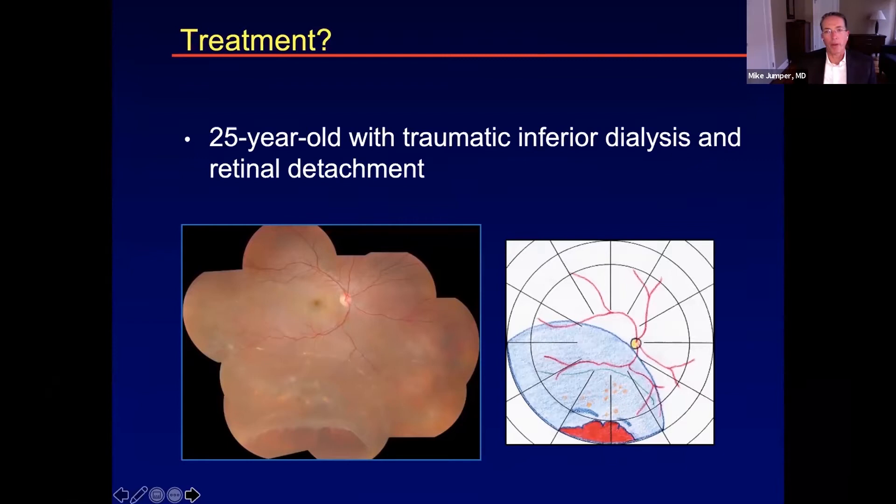One of the things to discuss with fellows is where the vitreous is attached versus detached. The vitreous is attached to the posterior edge of a dialysis break, as opposed to a giant tear or horseshoe tear case where it's attached to the anterior flap. Most of the time with a dialysis, a buckle is a much easier surgery because the vitreous is attached. The challenge is that the buckle sometimes has to be placed quite anteriorly near the ora serrata. The subretinal band is a consideration — you need to judge which bands will cause problems and which won't. This is one of those bands that can be easily buckled.